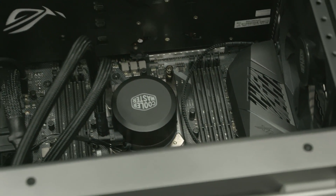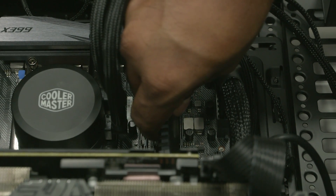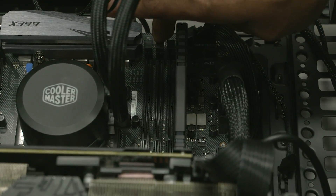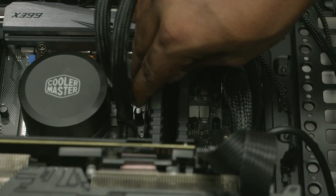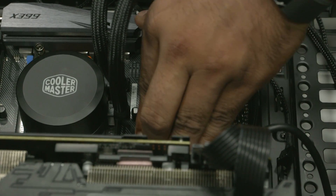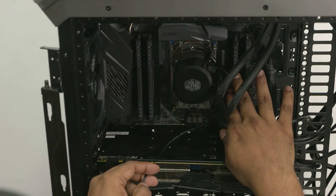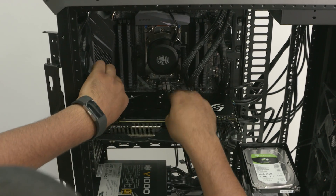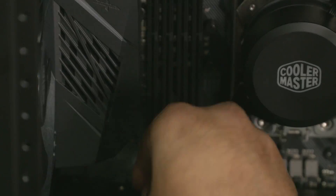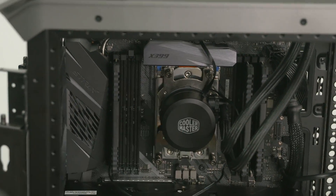Finally, we can slot the RAM into place. Check for the indentation on the RAM and on the motherboard, line them up, then firmly push them in until you hear the click sound. Before slotting in the next set of RAM sticks on the left, first connect the pump of the Master Liquid onto its correct slot on the motherboard. Route the cable of the pump across the GPU and slot it into place, then put the remaining RAM sticks in.